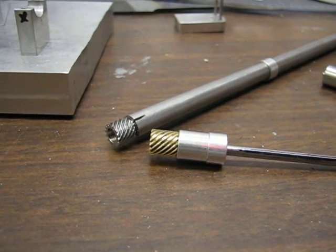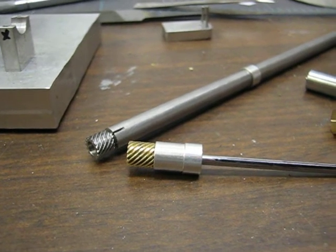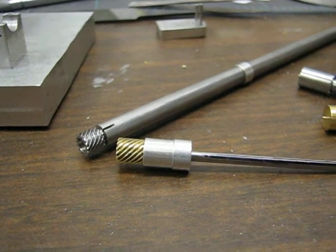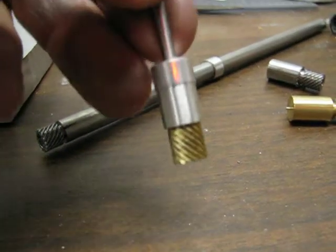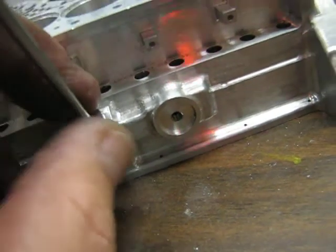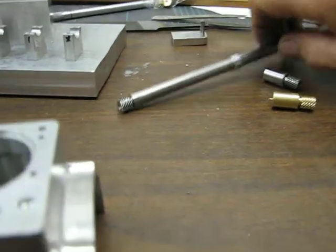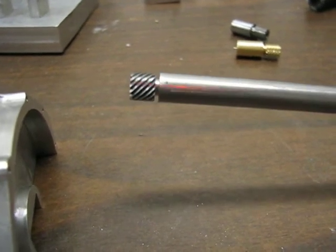In one of my other videos I made up a fixture and I cut helical gears — the dimensions were calculated. I wanted to make up a dummy shaft to prove that everything fit. Here I have the distributor dummy shaft with the helical gear on the end of it, going to insert it into the block.